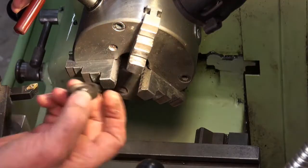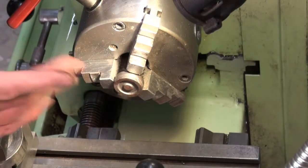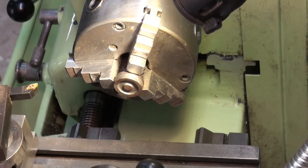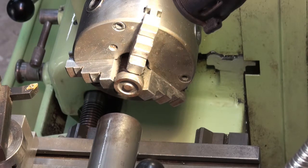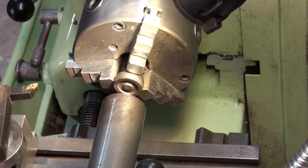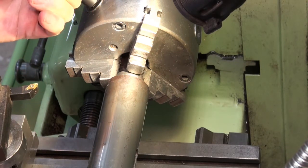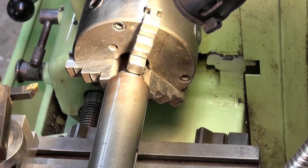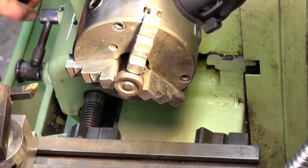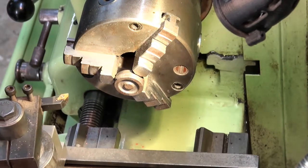Let's get busy on the piston. I need to mount it in the three-jaw chuck and get it running as true as I can — I don't have a lot of machining allowance, almost nil. I'll use the tailstock barrel to push it into the lightly-done-up chuck jaws and check how true it's running. That's looking pretty good, so I'm going to use a carbide insert to take the face off.